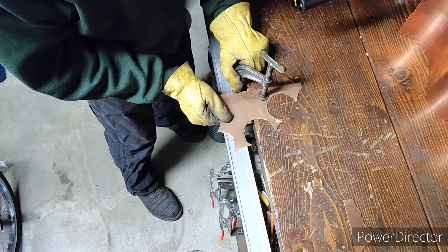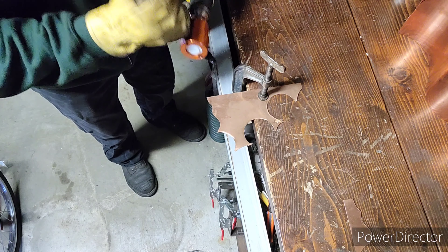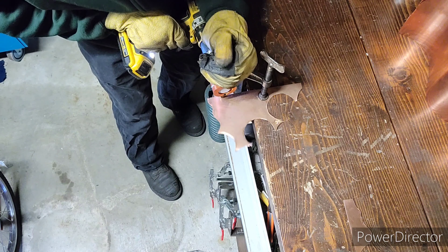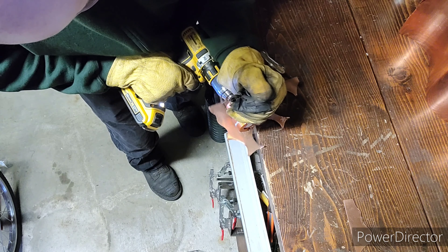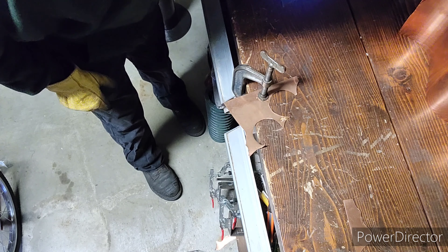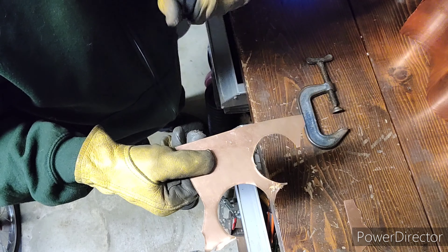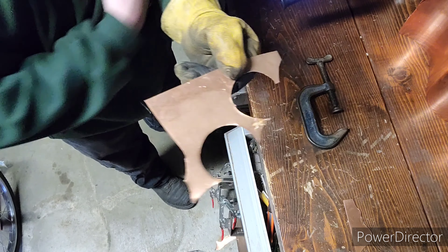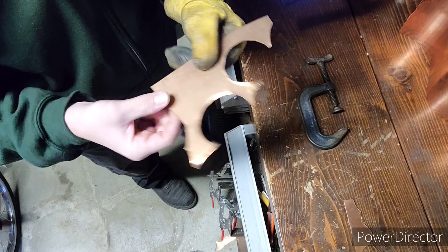Let's give it one more go. I've got to say with this thing, you have to give it a little bit of effort — otherwise it does not move. That went pretty good. You can see it makes these little kind of half-moon cuts. It leaves a little bit of some tooling marks there, looks like on the top.